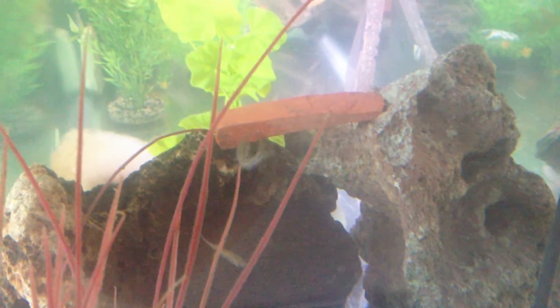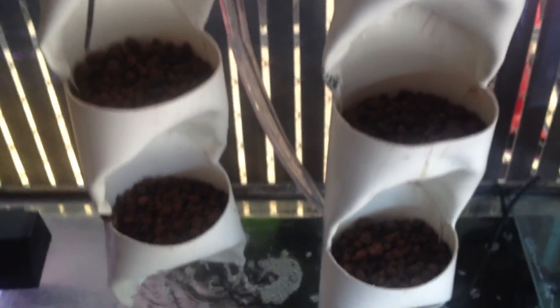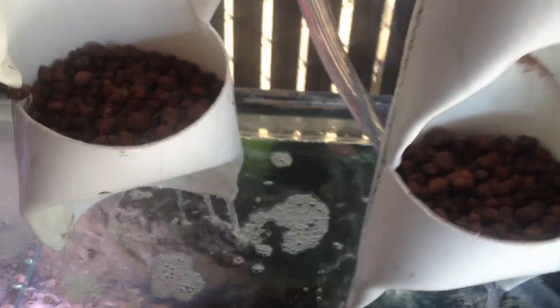There's the pump inside the fish tank. Water goes all the way to the top, and then goes through the expanded clay, filtering the water and aerating it — back for the fish!